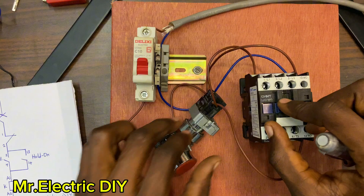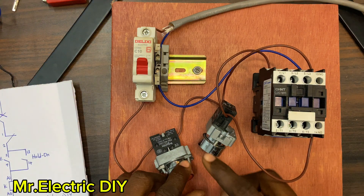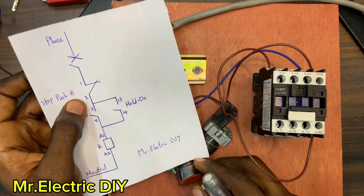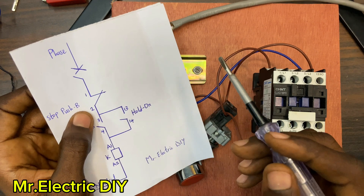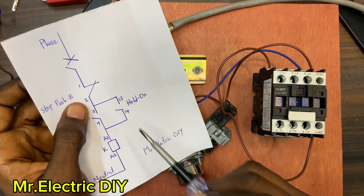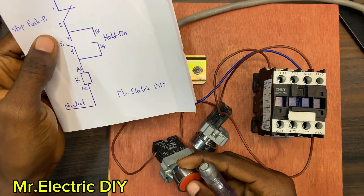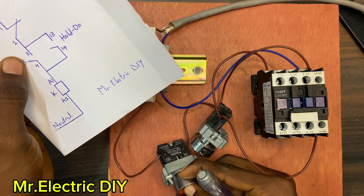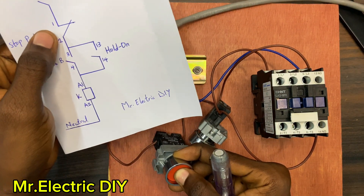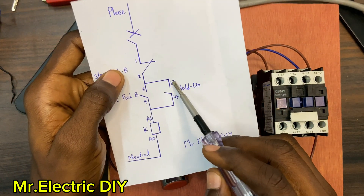The hold-on is working perfectly as we wanted. I'll then push the stop push button — this is normally close, so the moment I push it, this normally close turns to normally open and the current is trapped. The moment I remove my hand it tends to normally close again. When you push it it goes to normally open; you remove your hand it goes back to normally close. The contactor de-energizes when I hold the stop button, and returns to the ready state when I release it, with current trapped at the 13 terminal side.